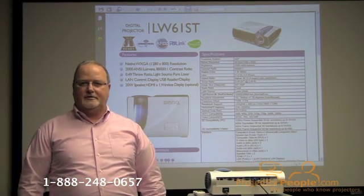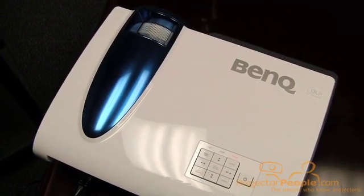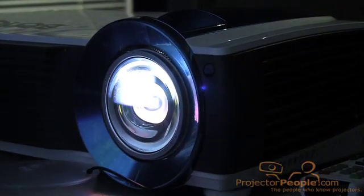They'll be happy to assist you with further information. This projector is a new laser technology. It is not a hybrid — it is a straight laser product. Therefore, there's a three-year warranty on the projector that includes the light source.